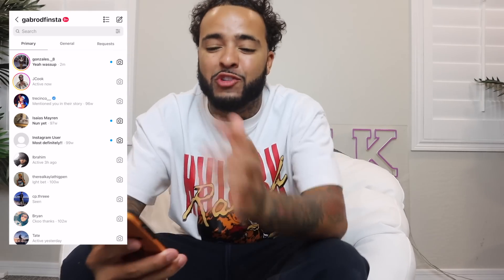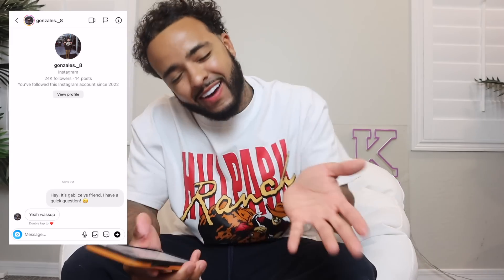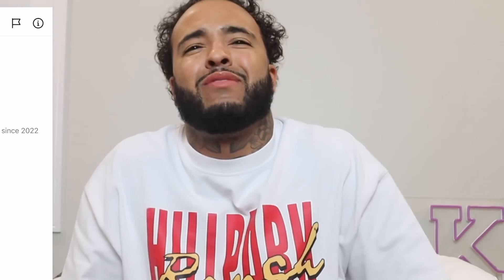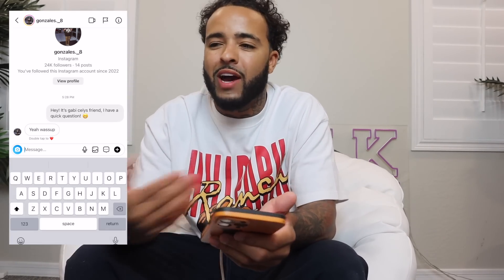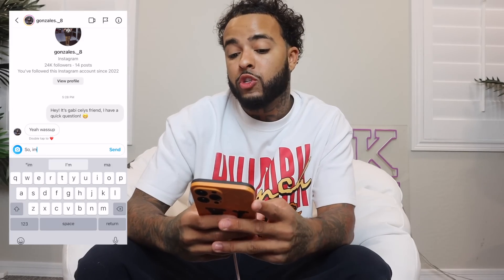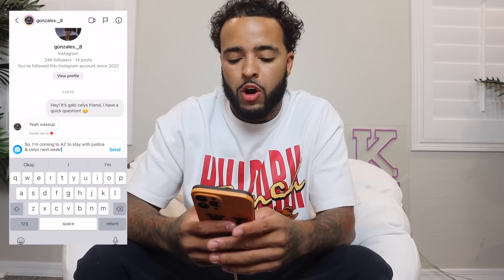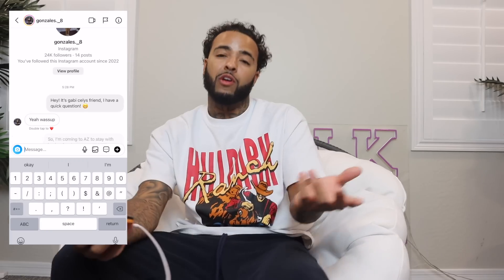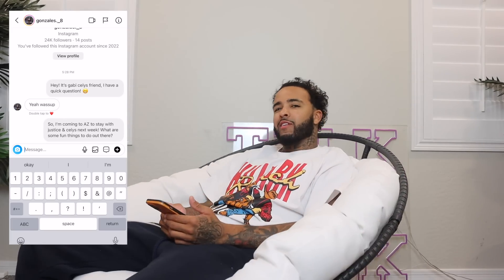Two hours later — he just responded two minutes ago. I texted him saying, 'Hey, it's Gabby, Selly's friend, I have a quick question.' He said, 'Yeah, what's up?' Just as I expected. Now I need to figure out how to respond as a girl without being too spicy right away. I'm going to ease into it — something like, 'I'm coming to AZ to stay with Justice and Selly's next week. What are some fun things to do out there?' Keeping it cordial, starting off smooth. He's a slow responder, I see.